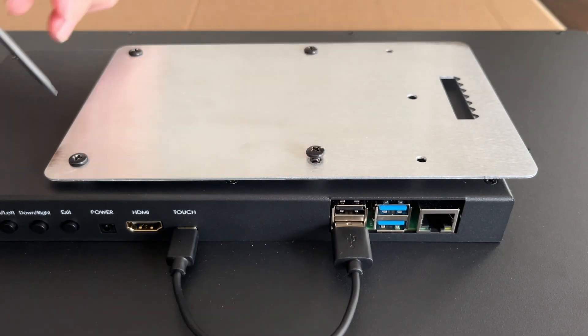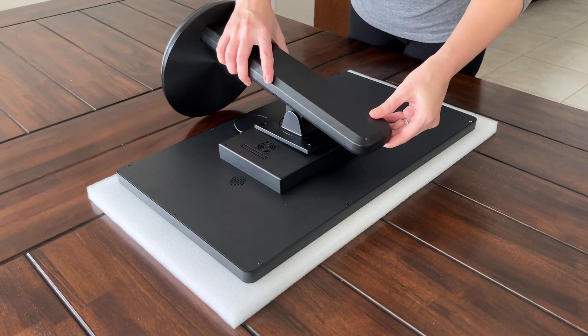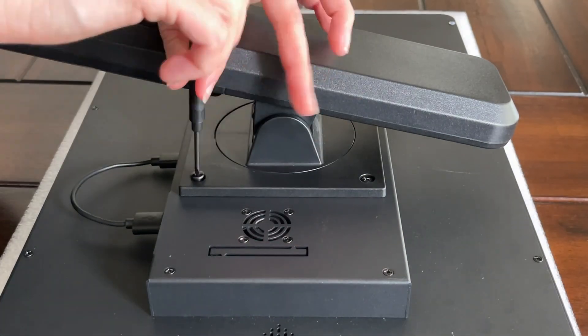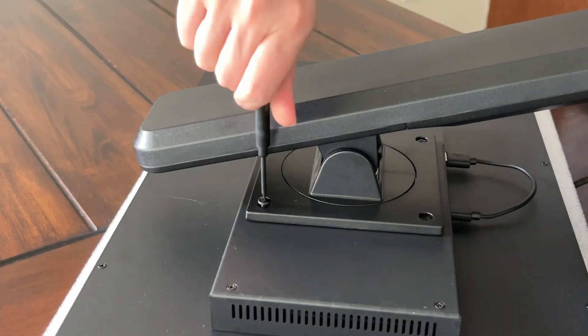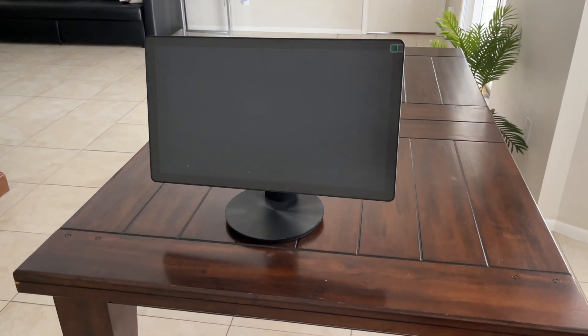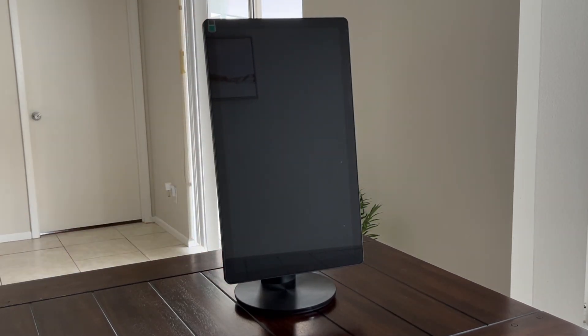To do this, begin by removing the wall mount plate. Then place the stand on the back, lining up the screw ports, and put the four screws back into place. With the tabletop stand, you can easily rotate between landscape and portrait views for whatever layout you use for your DACBoard screen.